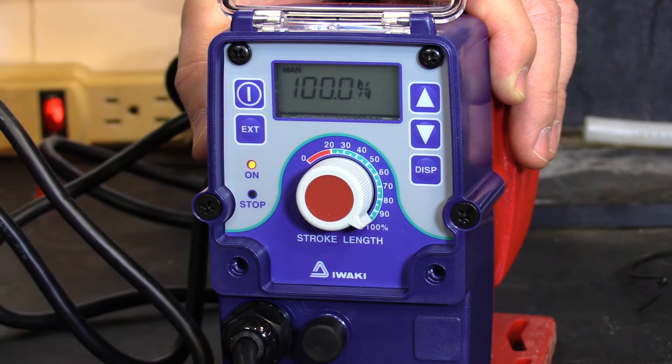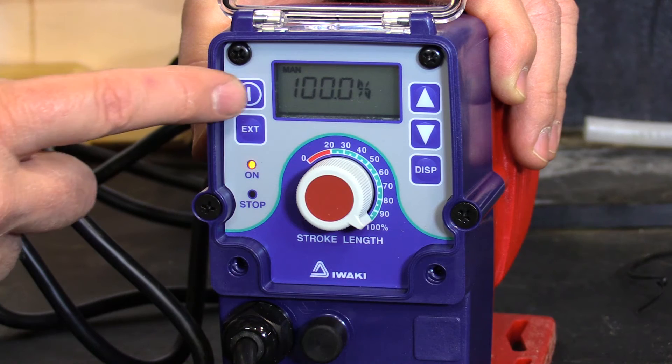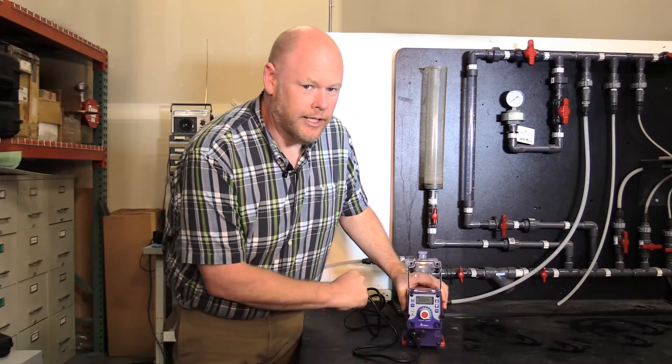This is your stroke knob. To run it in manual, you just push the start-stop button. The pump runs at a hundred percent.